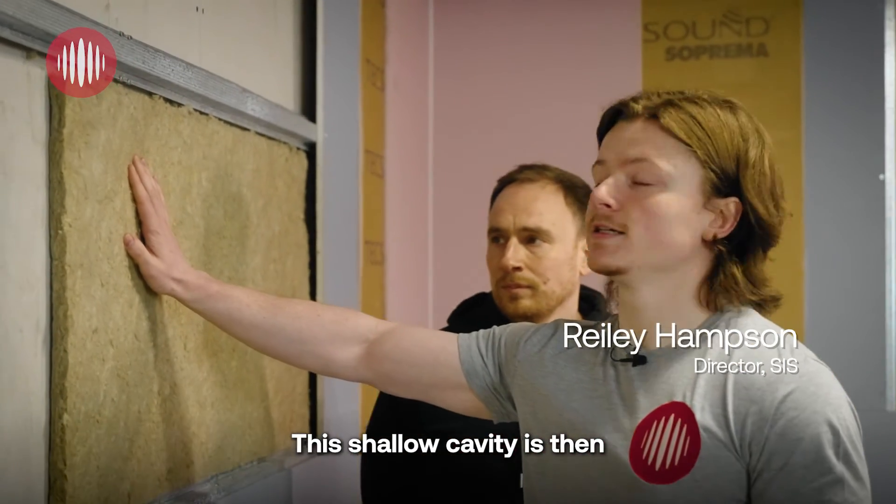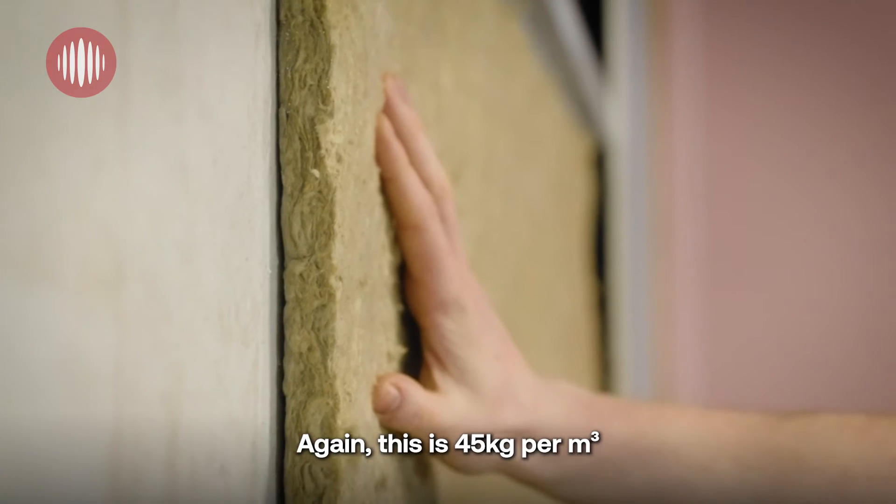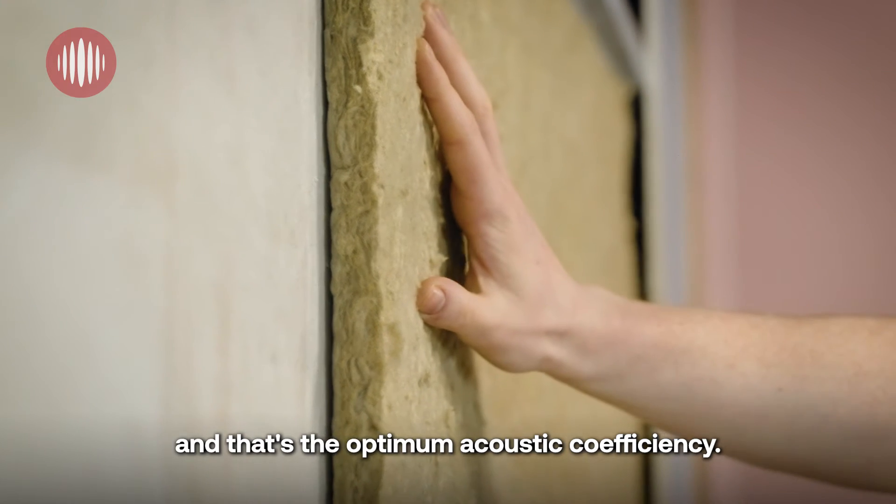This shallow cavity is then infilled with 25mm rock wool, which is 45kg per metres cubed — that's the optimum acoustic co-efficiency.